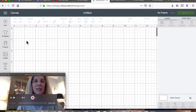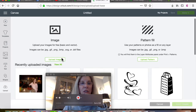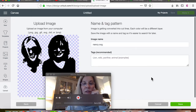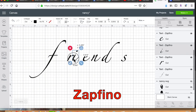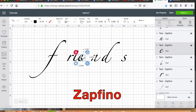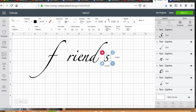I'm in Cricut Design Space and I'm going to open the project and see if I can upload this image — easy peasy. I type in the word 'friends' in Zapfino font and move the letters together manually. I found out that in Cricut Design Space there are a couple of different ways to move the letters together, but this was the first one I tried.